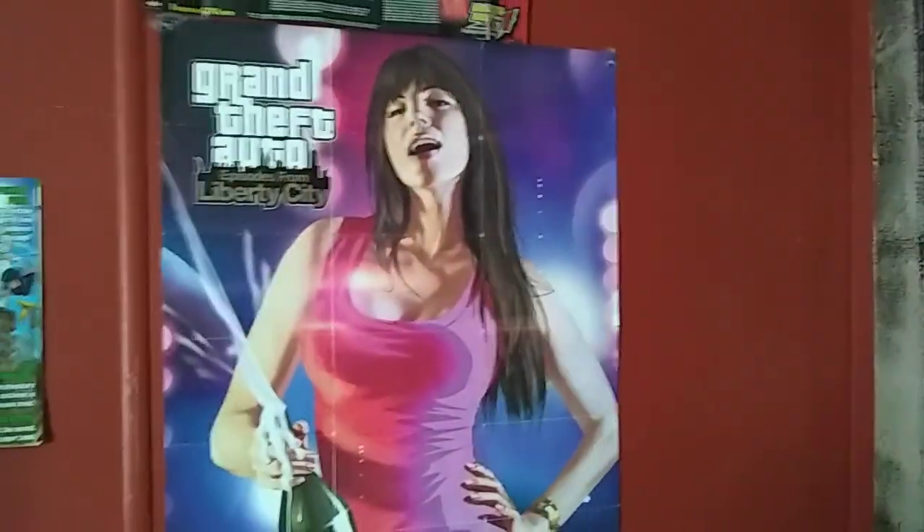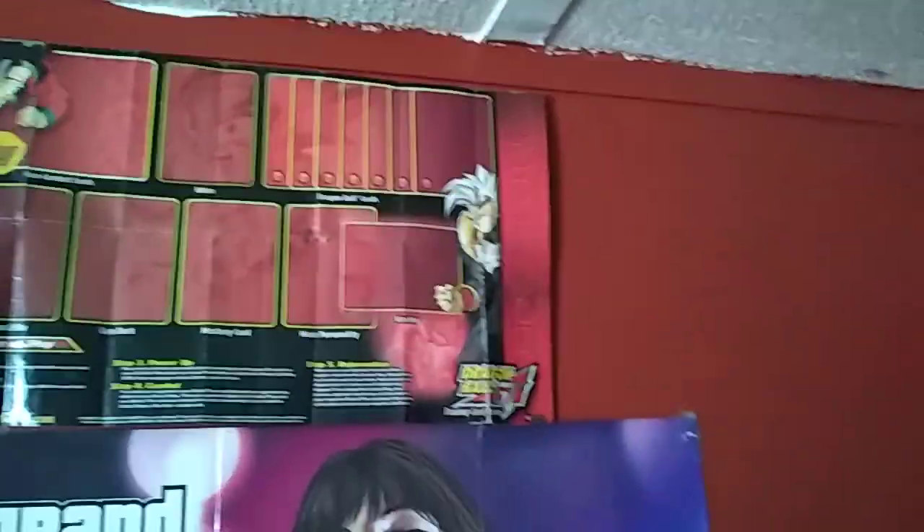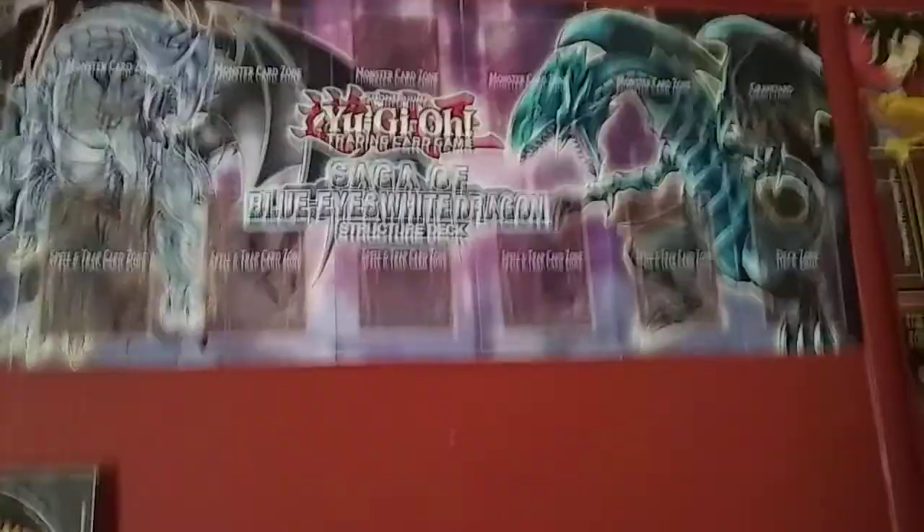Behind my main door I have my Grand Theft Auto Episodes from Liberty City poster. And then this really cool playing mat for the Dragon Ball GT card game — I thought it looked cool. And then over here I have my Yu-Gi-Oh! one, because I have some Yu-Gi-Oh! cards and Dragon Ball GT cards. If you guys want to see those, let me know and I'll show you them in a video.